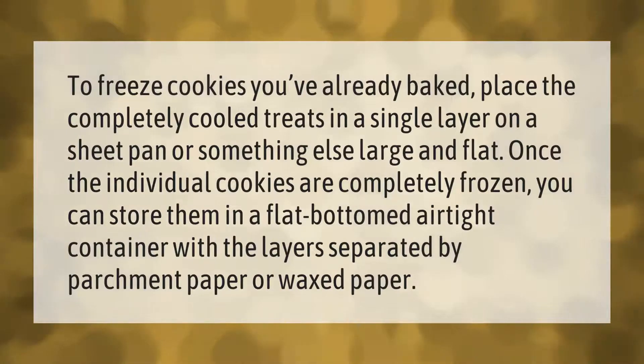To freeze cookies you've already baked, place the completely cooled treats in a single layer on a sheet pan or something else large and flat. Once the individual cookies are completely frozen, you can store them in a flat-bottomed airtight container with the layers separated by parchment paper or waxed paper.